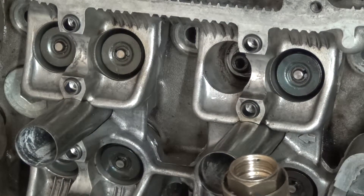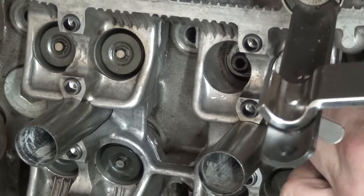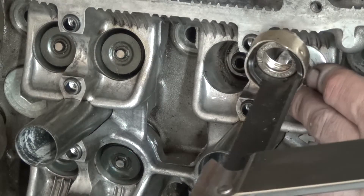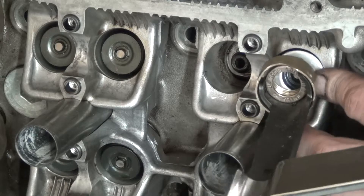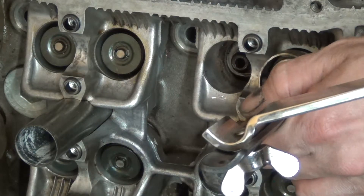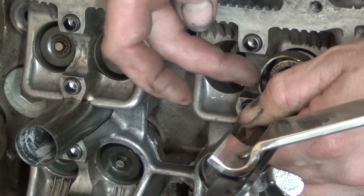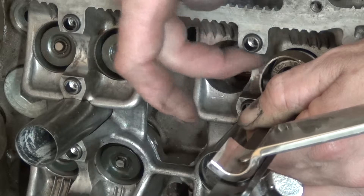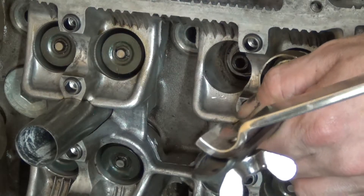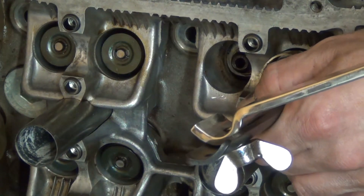Using these two rings is very unhandy but I have no other option than to do it this way. I have to be very careful not to damage anything. This is made of copper so you can't really hurt anything, but still everything is very fragile — it takes a little bit of practice.